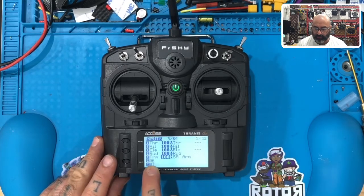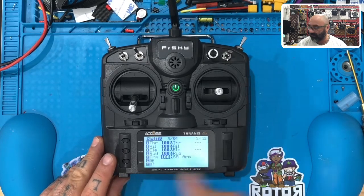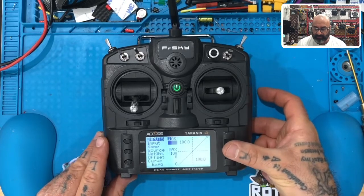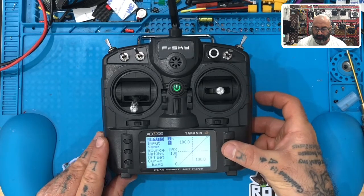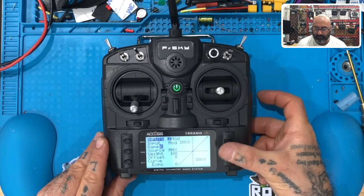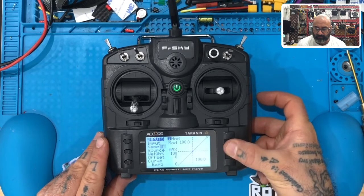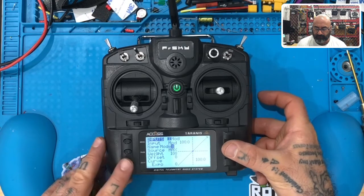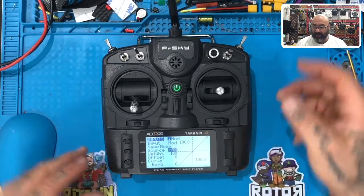Hit exit again. You can see now ARM is populated down here. Now we're going to go to number six, hit enter, and this one is going to be MODE. You can only use three letters here so I'm going to do M-O-D. Then scroll down to name and I'm going to spell MODE fully this time: M-O-D-E. Hit exit.